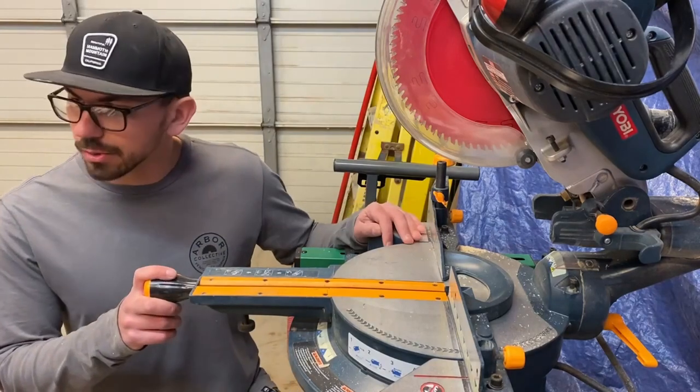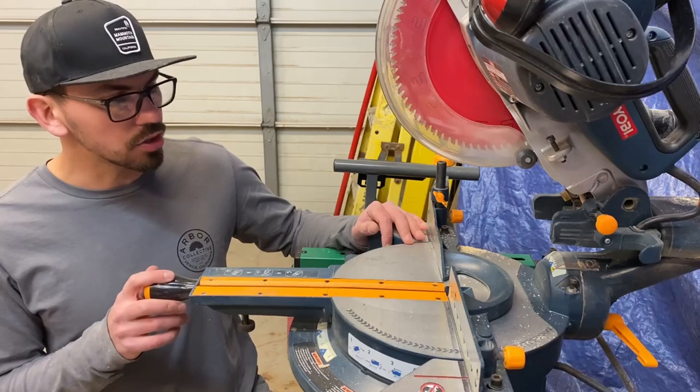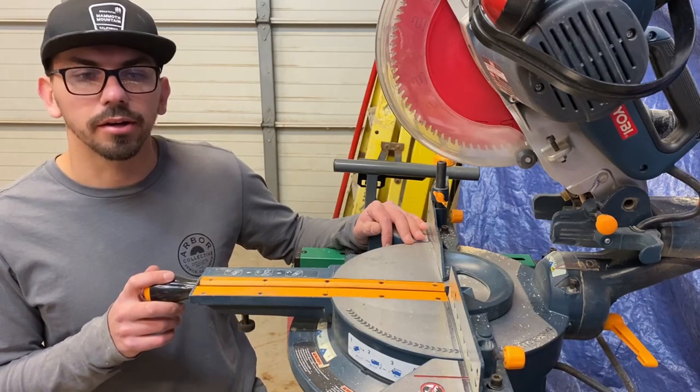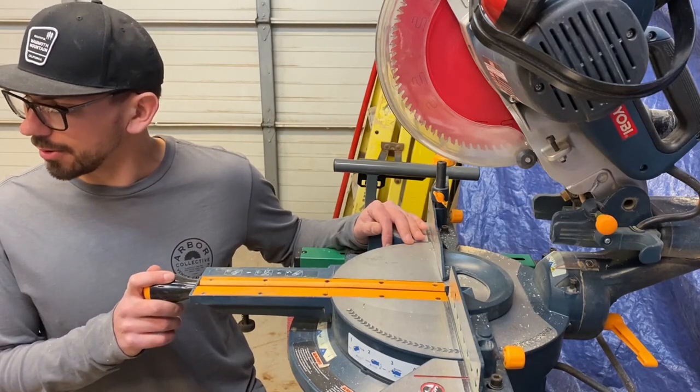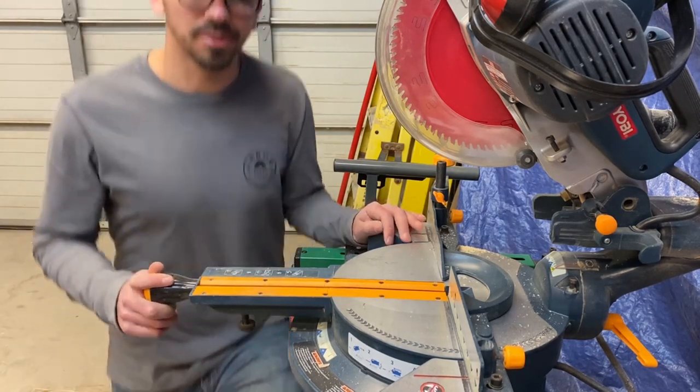Now that we've got all of our material cut to width and rough shape, we can chop it all on the miter saw — we're going to do what every woodworker is good at: making sawdust and lots of square blocks.